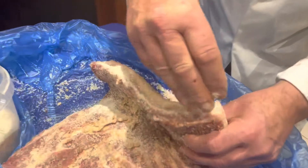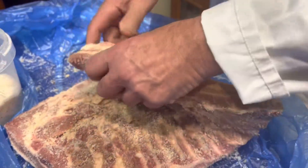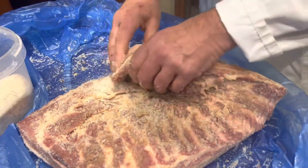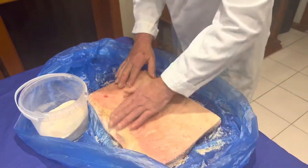The reason why I mix a bit of black pepper with the salt is that as the salt is penetrating the meat, you're able to taste the pepper once it's cured.